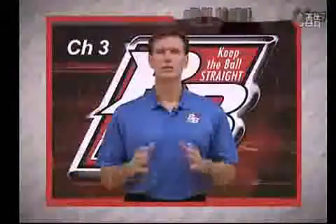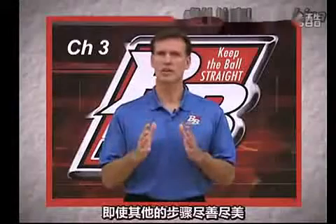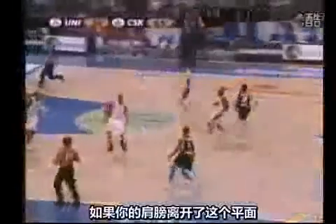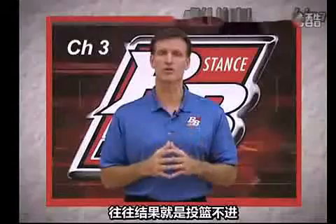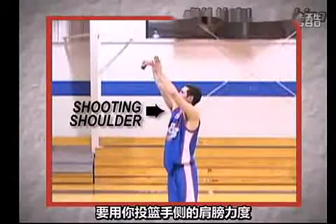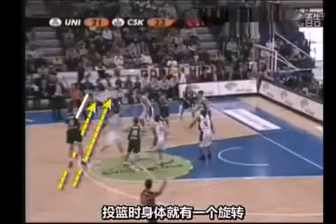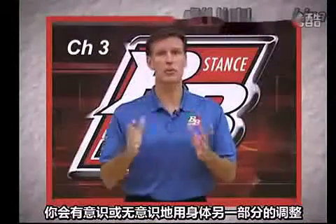Why is your stance important? Keeping the ball straight during its flight to the goal is the first priority when shooting. If the flight of the ball is not straight, then everything else could be perfect and the result will still be a miss. Keeping the ball straight starts with your stance. The ball has a tendency to follow the line perpendicular to your shoulders. If your stance turns your shoulders away from the goal, then the ball will follow that line and you'll have to compensate in some other area of your shot form. Your shooting shoulder has a tendency to lead the other shoulder because your shooting arm does all the work of the shooting stroke. If you leave this motion unchecked and undisciplined, the shooting stroke will twist or torque the body. This torque from a right-handed shooter will send the flight of the ball to the left, and you'll find yourself consciously or unconsciously compensating with other parts of your body to keep the ball straight.